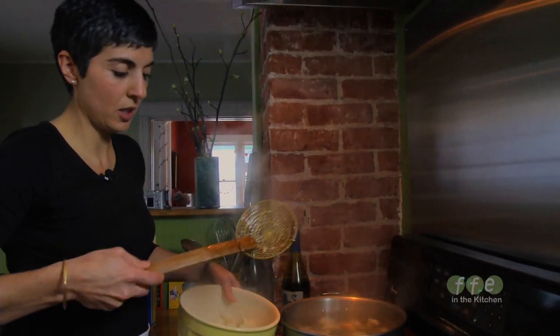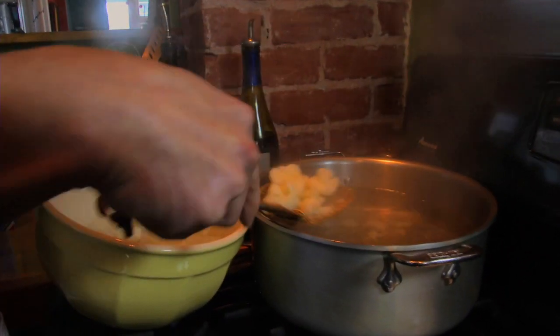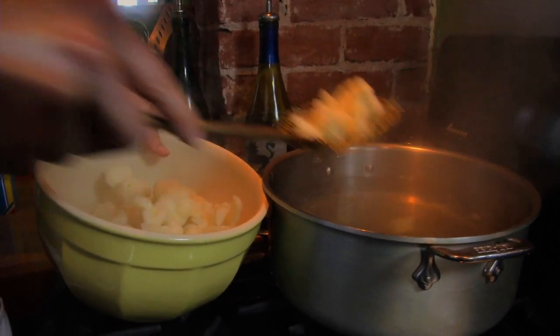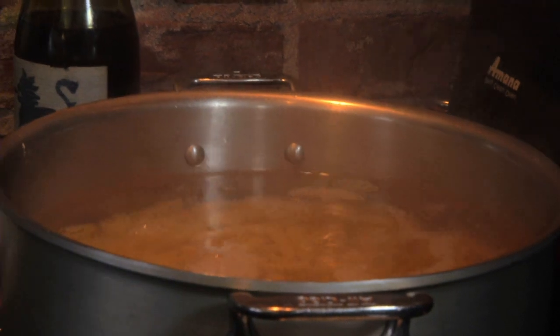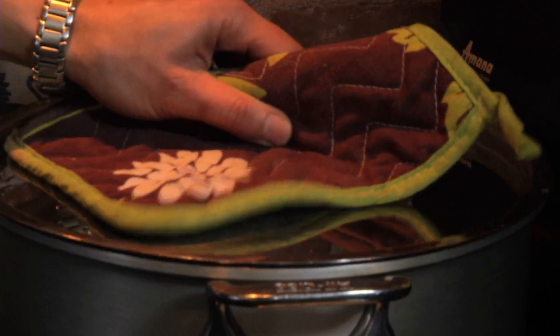If you have a nice slotted spoon — or this is called a spider — this is really easy to bring out. There will be a couple of tiny pieces of cauliflower bits that stay in the water, which is perfectly fine. Those will get strained out when we drain the pasta. And here goes our pasta — same water. Stir. It's quick and it saves dishes.